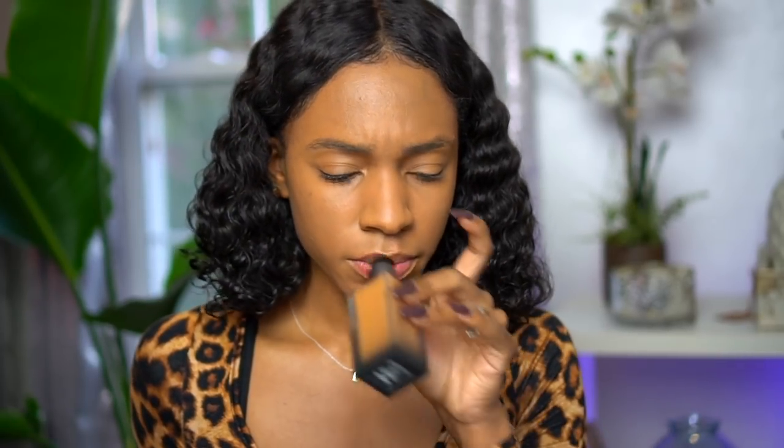First initial thoughts about the foundation: it blends nicely and it smells really good — it smells like perfume. I'm getting a lot of coverage on my dark spots. I don't really see it breaking up when blending it out with the brush, and I'm pretty heavy-handed. As it's settling onto my face it doesn't look too light. I'm really liking the coverage — it still looks like skin.